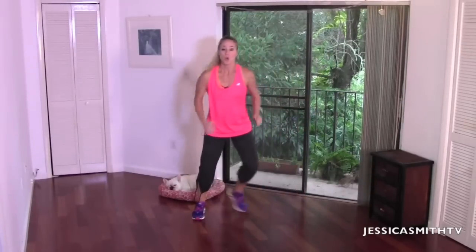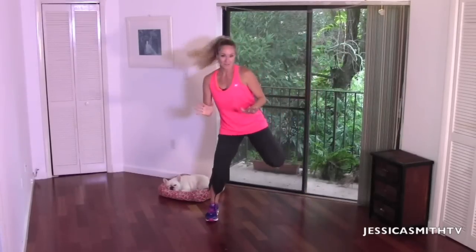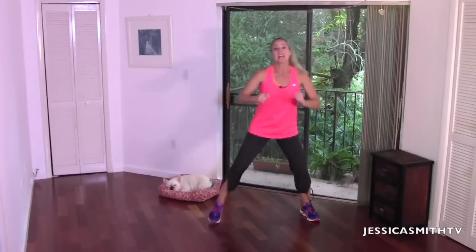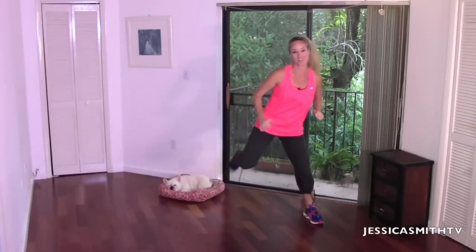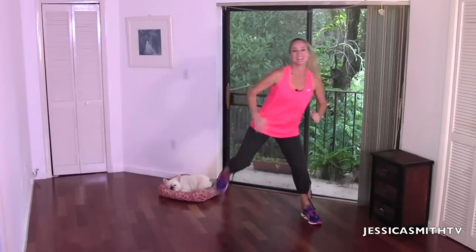Now let's just make this a hamstring curl — really pull your heel in tight. Another really exciting announcement I had to share with you right off the bat: our new DVDs are finally here. It's been a labor of love. We have our Walk On: Strength and Balance, which is very similar — if you like walking workouts, check that one out. And our Bar Fitness DVD, our very first Bar DVD, is available. Links are below — I know a lot of you have been waiting for this with as much anticipation as I have. Thank you for all your support.